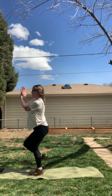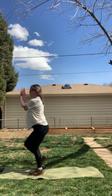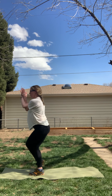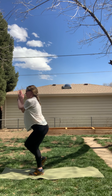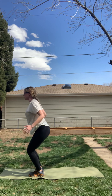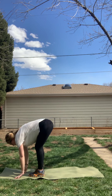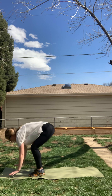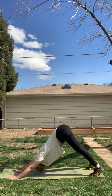Breathing through this, engaging your core to help with stability. Nice job. One more big inhale and exhale. Inhale, release. Come to chair pose. Exhale, forward fold. Inhale, halfway lift. Exhale, chaturanga high to low plank. Meet in downward dog.